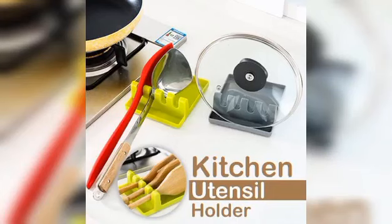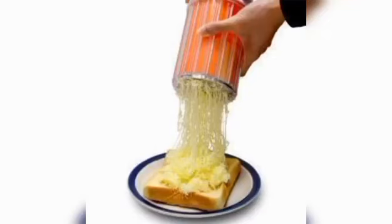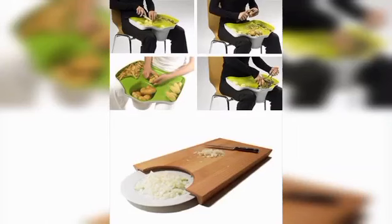These are utensil holders, a cake cutter, clip, dip clips — these are utensil holders, and a lot of different chopping boards.